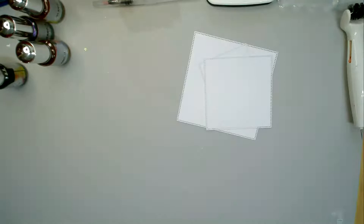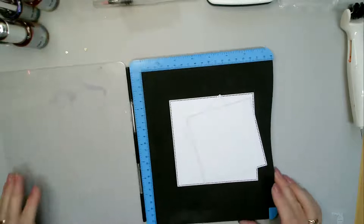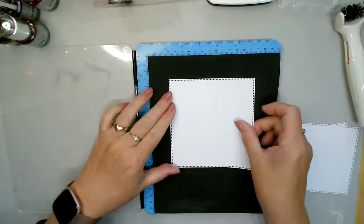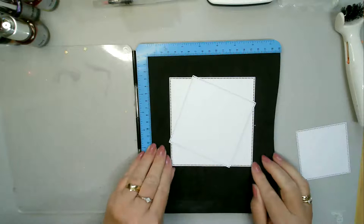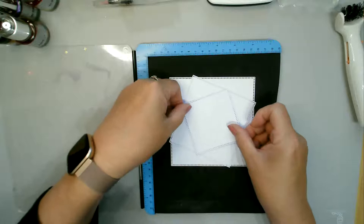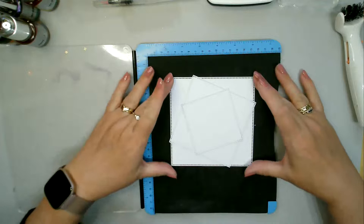I'm now going to take my stamping platform and put my papers on in a bit of a funny position. I'm going to put down the biggest one as a square — literally straight on — then take the next size and put that one at a bit of an angle, and then take the next one and put that at another bit of an angle. So the first one is straight on but the other two are just a bit crazy.